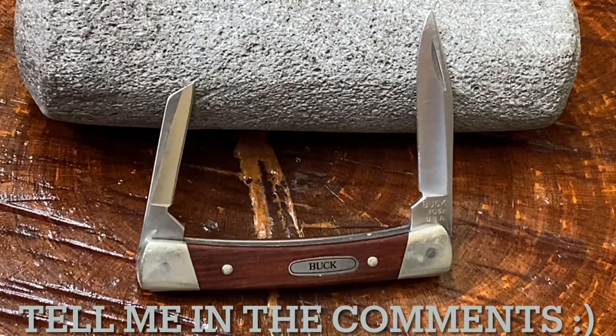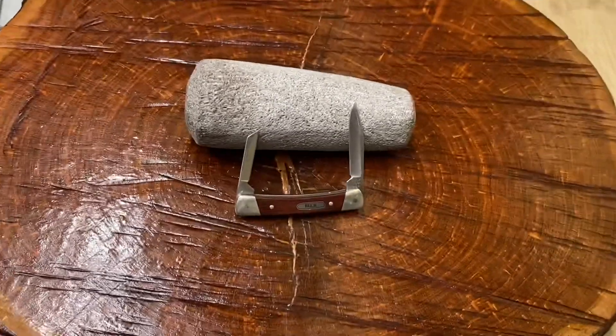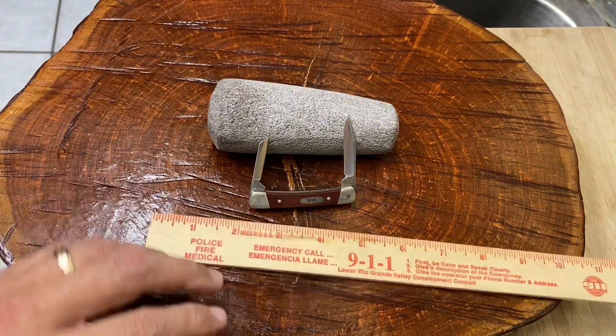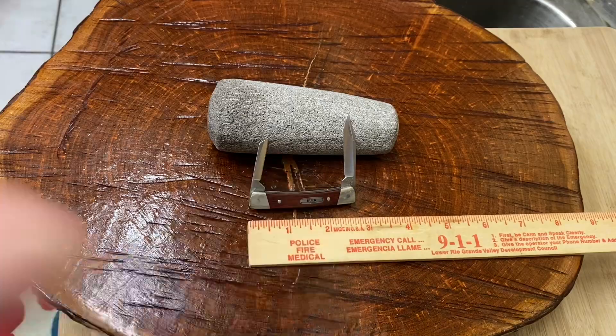Hi friends, Knife Detector here. Check out this — well, not particularly big knife right here. It's not a very big knife; it's only about 2 and 5/8 inches long.